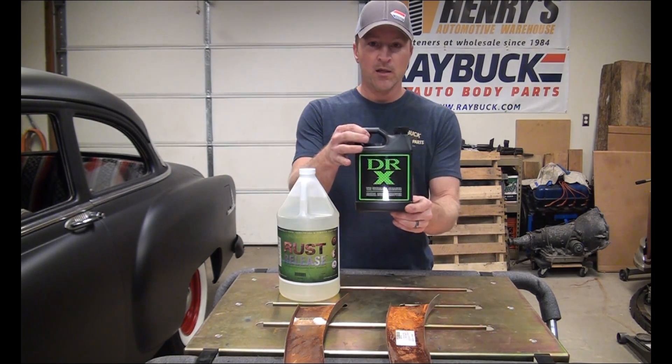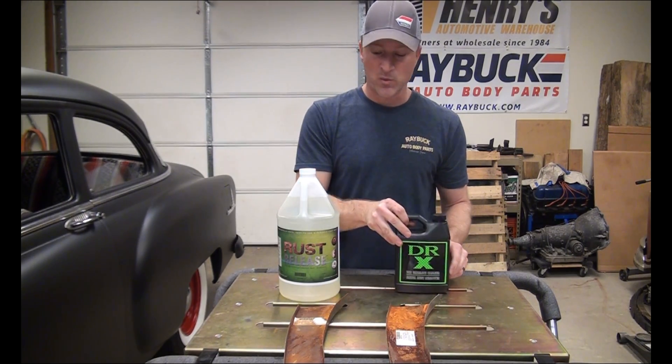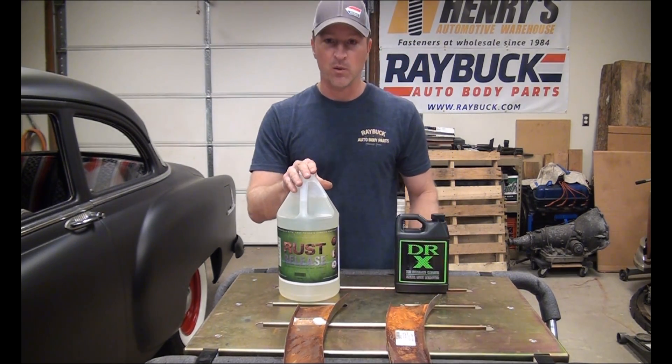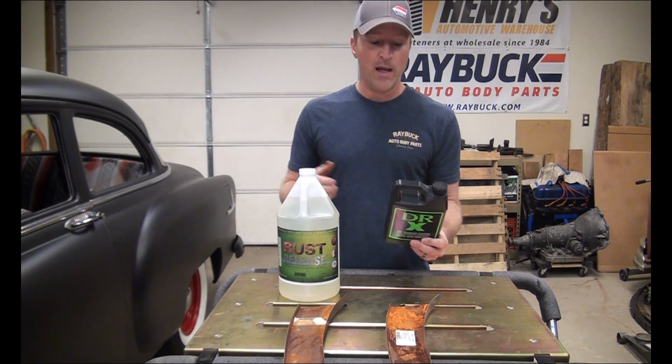One of them being this Dr. X. You can see it comes in this container — this is a quart. It comes in gallons as well. This is a gallon of the rust release that we sell. I have not used Dr. X before, so this is going to be a first. We're going to try it out and see what happens.